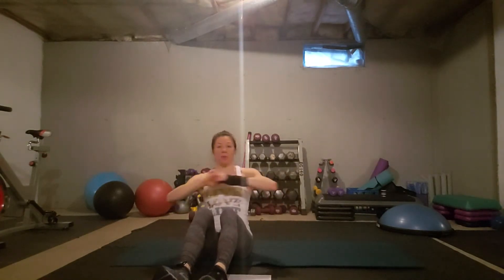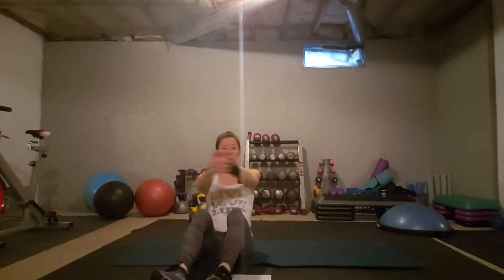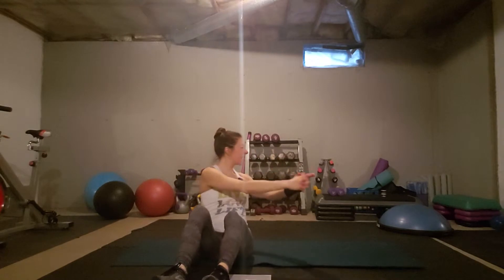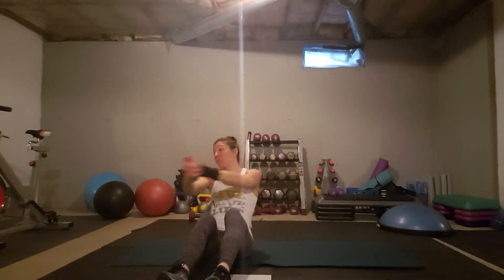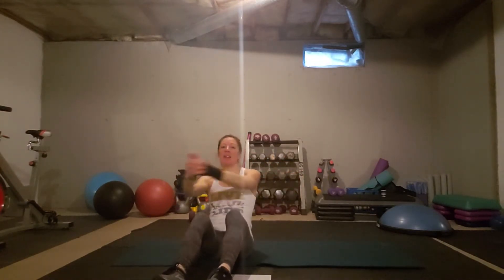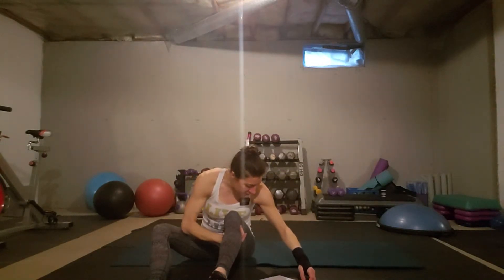Russian twist — keep your feet down, lean back, hands right here, and twist like this. Another option is a Charlie's Angels pose, which I like to do when I'm not holding a weight because I feel I get a little more rotation and go deeper into my core. Just try to keep your chest open. You can lift your legs, but I tend not to because people end up stressing their hip flexors and don't get as deep into their movement.